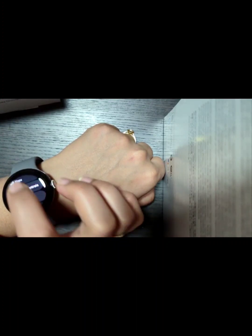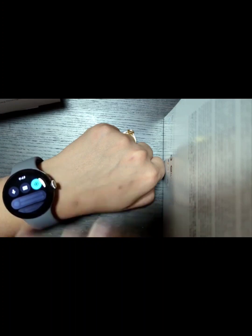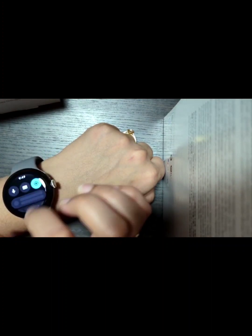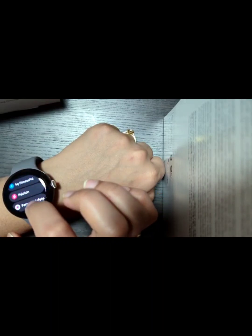There is media and maps — you can do so much work in this small device. Notifications are very useful for me specifically when I am driving. I can see who is calling or messaging without taking out my mobile. There is also a fitness app.